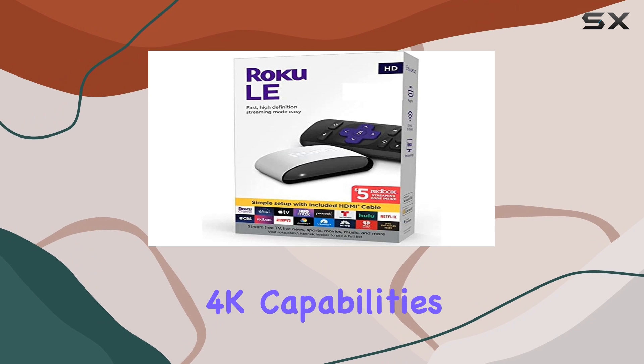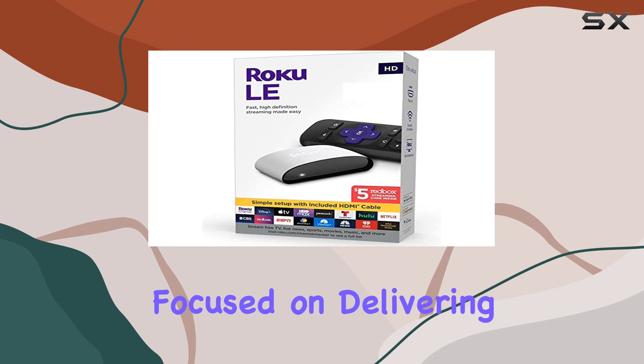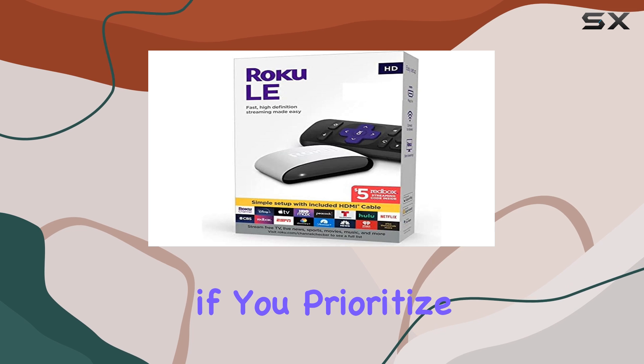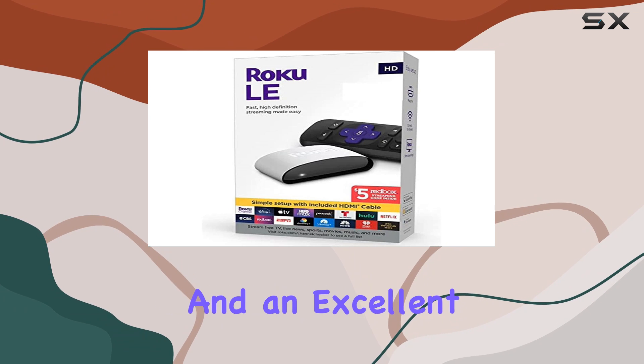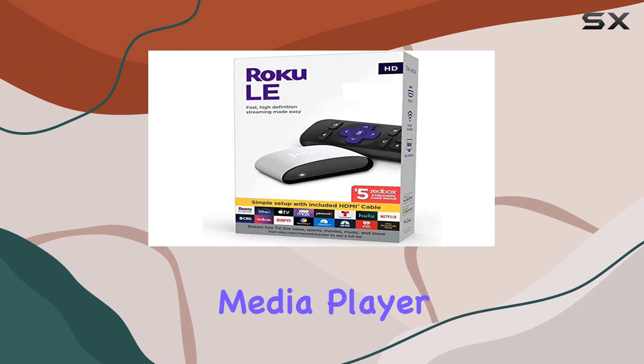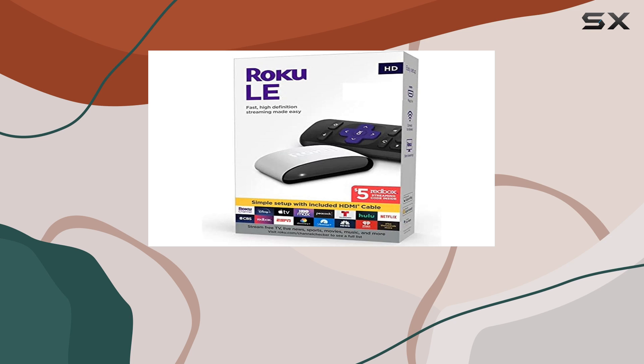However, if you're looking for 4K capabilities, this might not be the one for you, as it's focused on delivering a solid 1080p experience. Overall, if you prioritize simplicity, reliability, and an excellent HD streaming experience, the Roku LE Streaming Media Player 3930 S3 could be a fantastic addition to your entertainment setup.